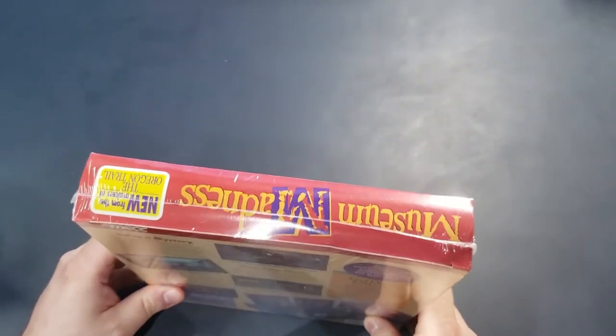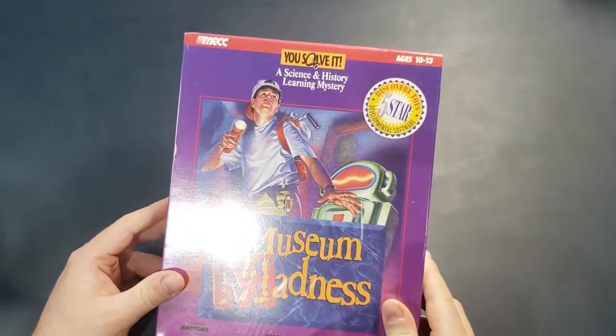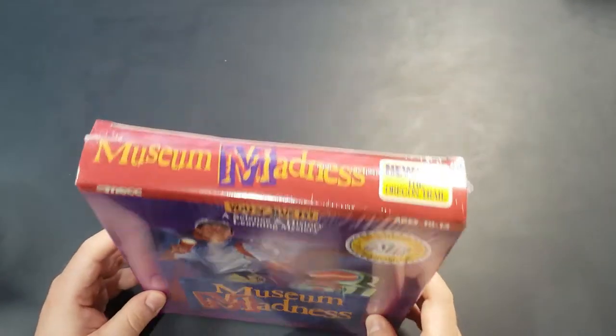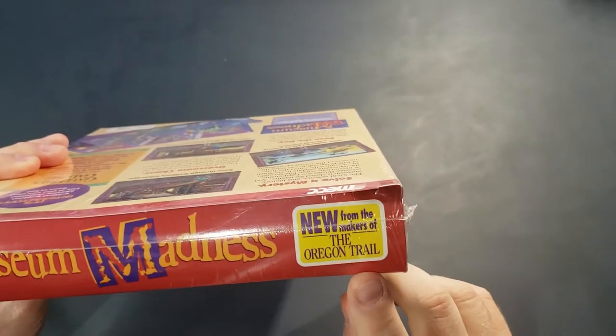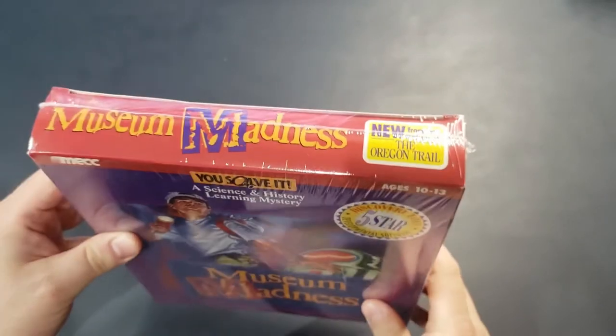What I'm going to do here is I have a sealed copy of the game, and I'm going to open it up and see what's inside. These old big box games a lot of times have cool stuff inside. It says here it's from the makers of the Oregon Trail, and I did a video on the Oregon Trail once on this channel, which is pretty cool. So check that out if you get a chance.